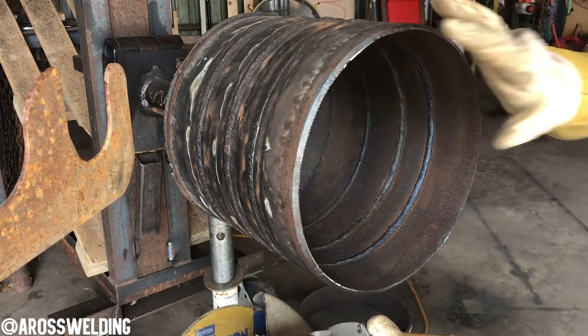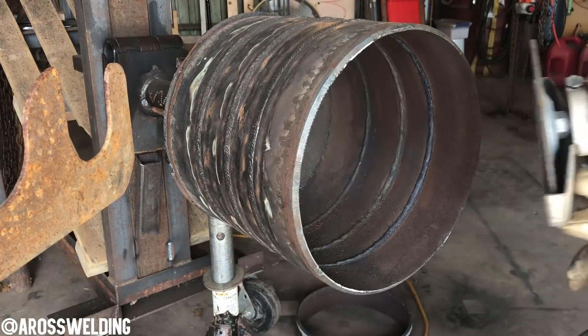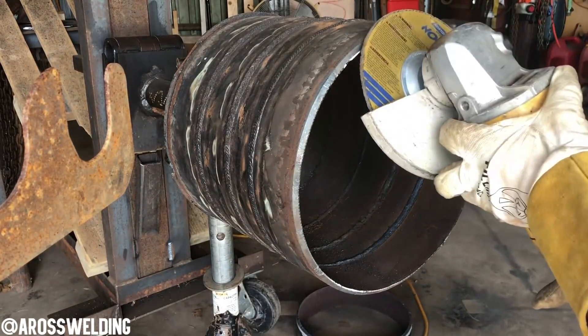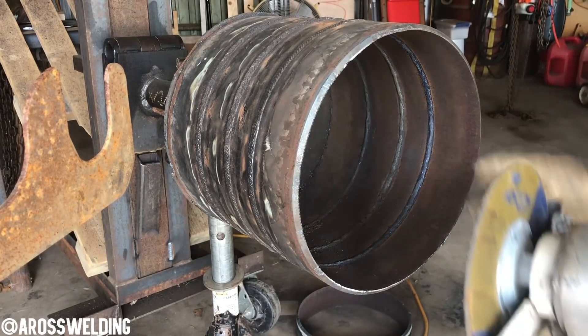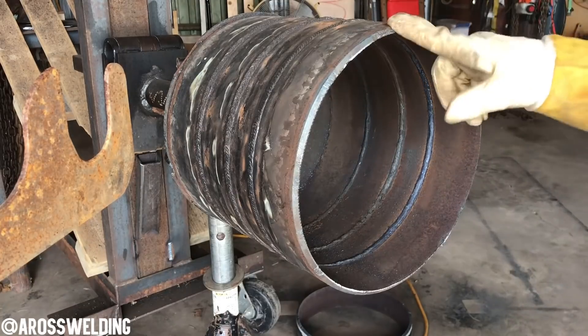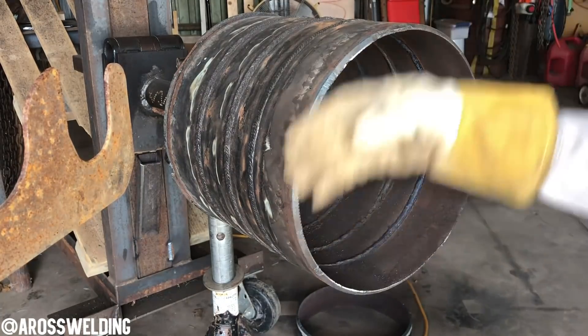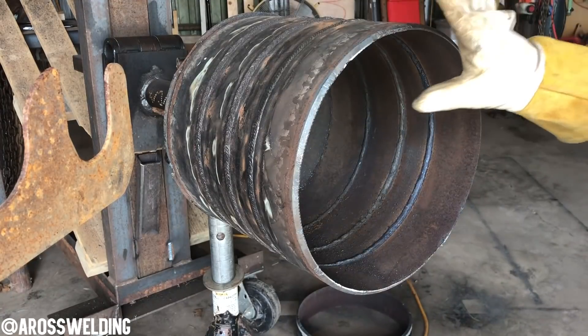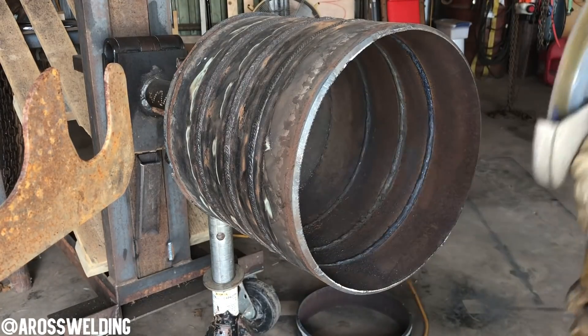Now you can see there's a tack up here, so you want to practice grinding those down. You can use either a grinding disc or a sanding pad — sometimes the sand pad takes it down easier. Whatever you do, try not to affect the very tip of your pipe. You're trying to keep this whole thing as square as possible, so just keep that in mind. This just takes practice and getting familiar with the grinder.